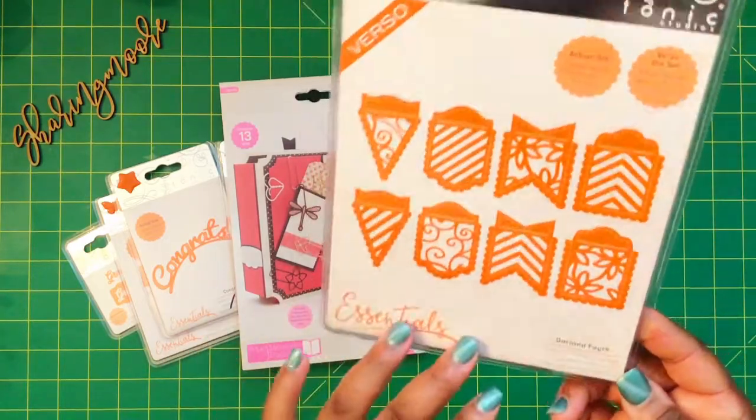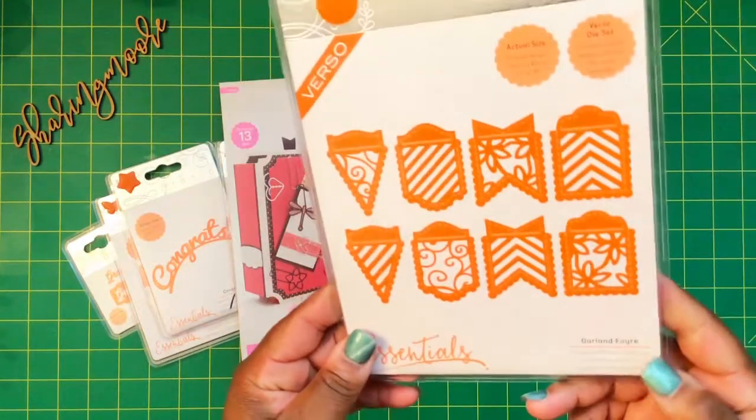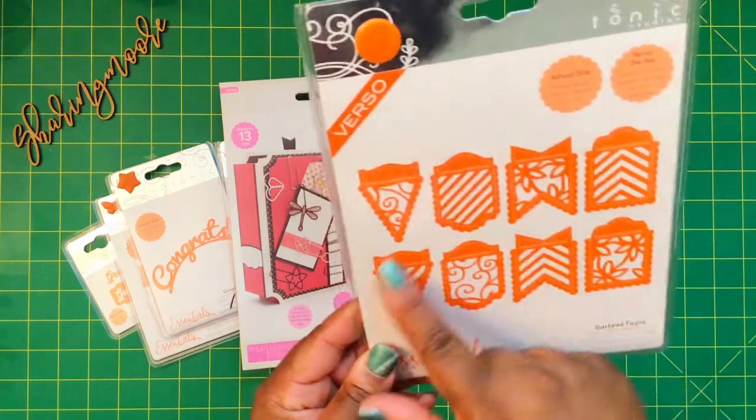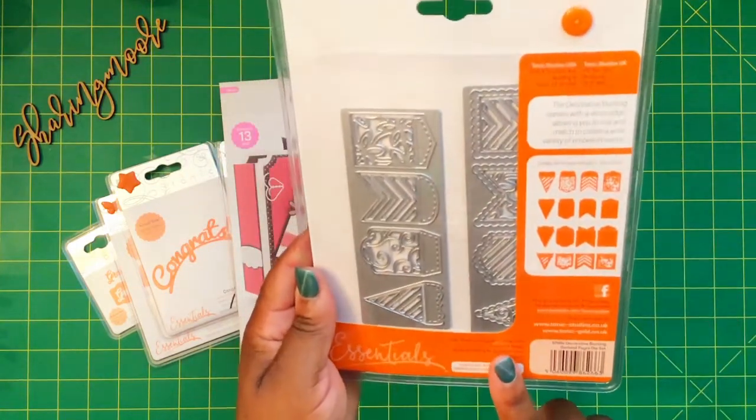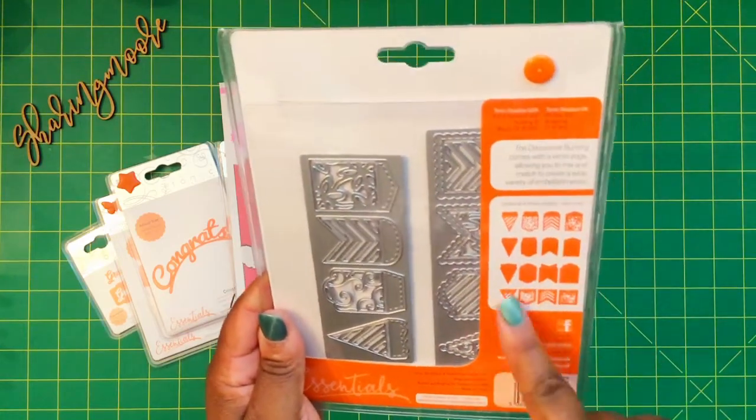The last one is a garland die and it says 10 pieces — so you get eight of the pennants and then you get two of these longer pieces right here. And these are all the ones that it cuts — really nice.